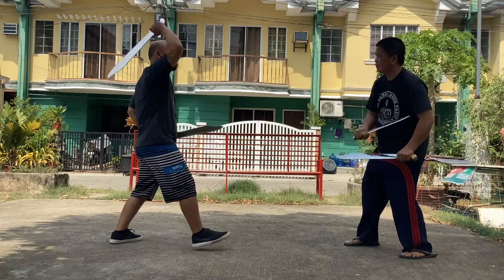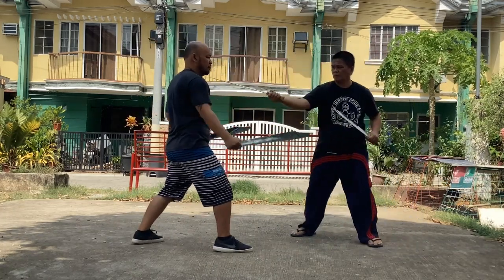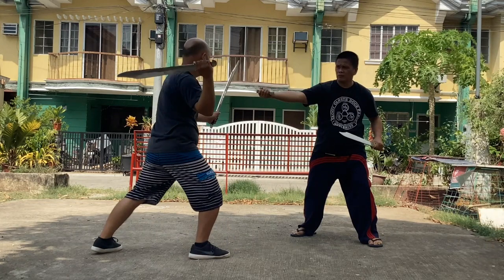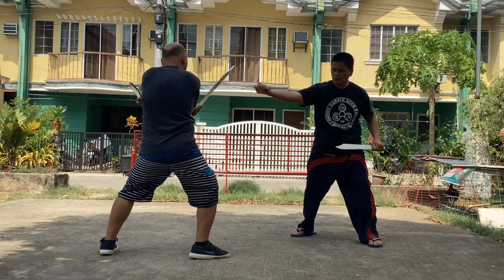Repeat the process. In this case, Master Michael is given a chance to defend himself by blocking the attack going to his neck. Now he is preparing a right forehand slash to the opponent's forearm, followed by a backhand slash to the waist or right legs.